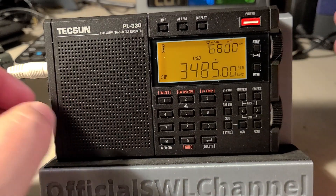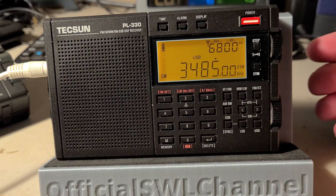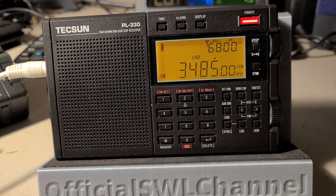In general it pretty much keeps the calibration well — so it's really like the Tecsun PL-990X. If you enjoy my videos please subscribe, give us a thumbs up, thank you for watching.